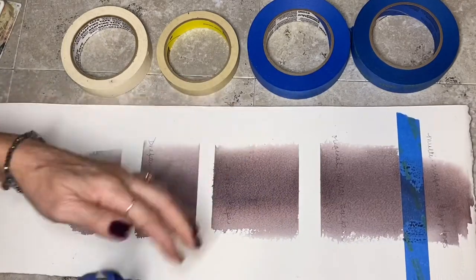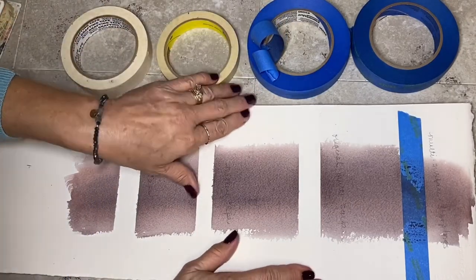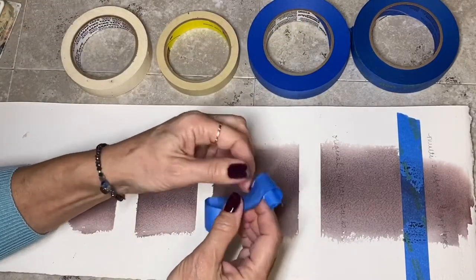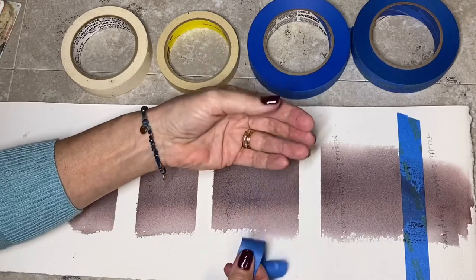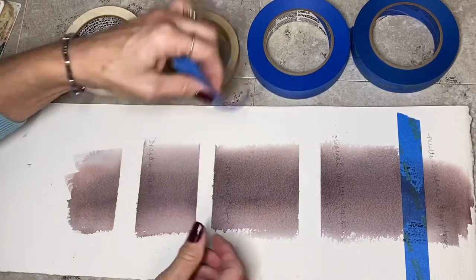That's pretty good - that's the original just multi-surface blue tape. That's pretty good. Although I got a little tear right there. Let's look at our tape - that pulled my paper off. So that's not good.